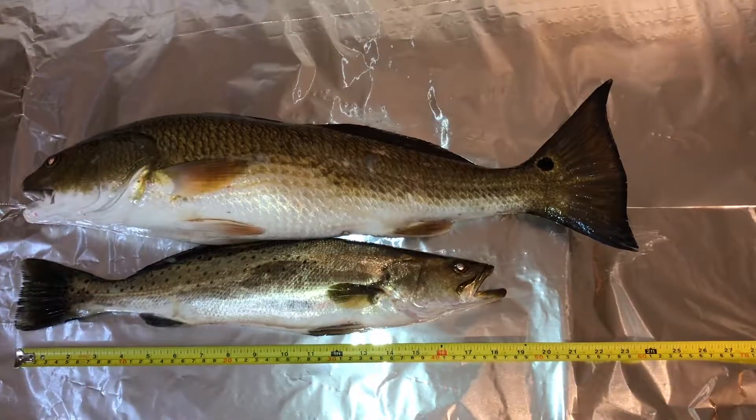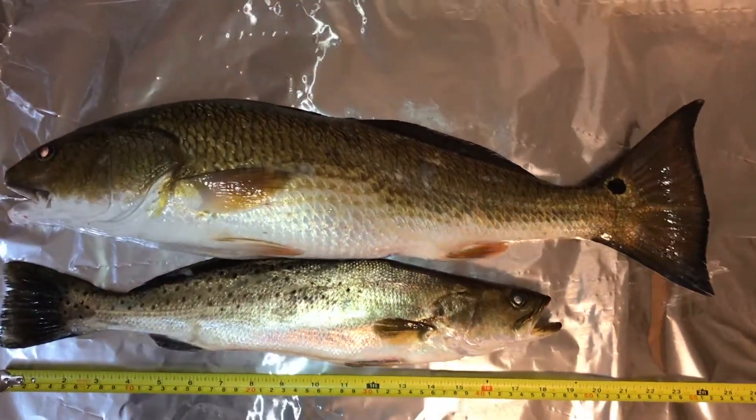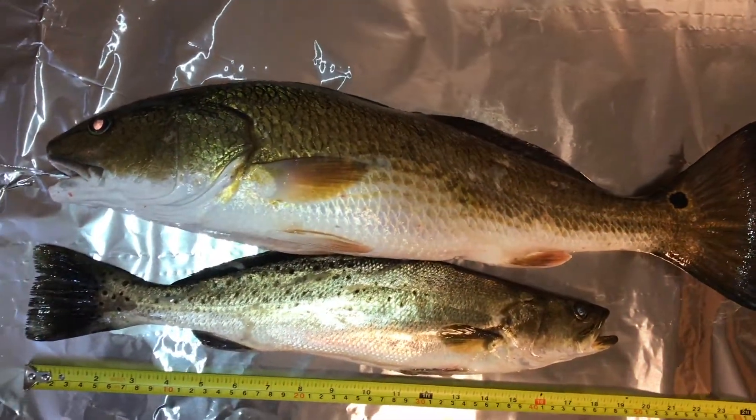If you want to check out what I use to catch these fish, I use Matrix Shad. I'll leave the link in the description below so you can check those products out.